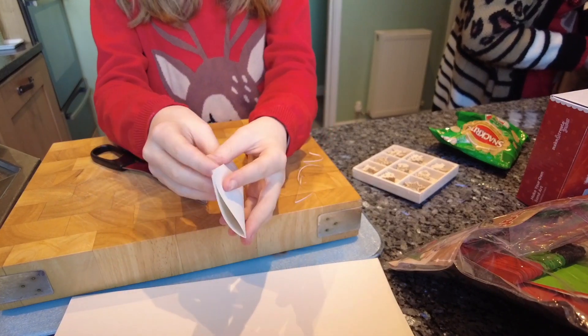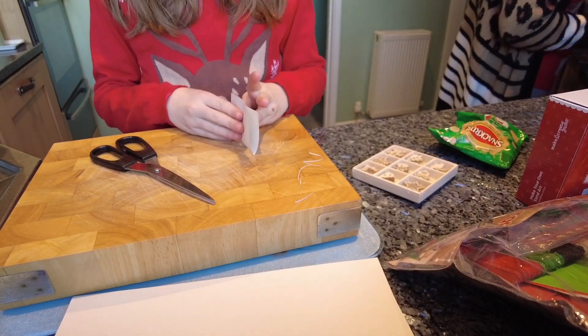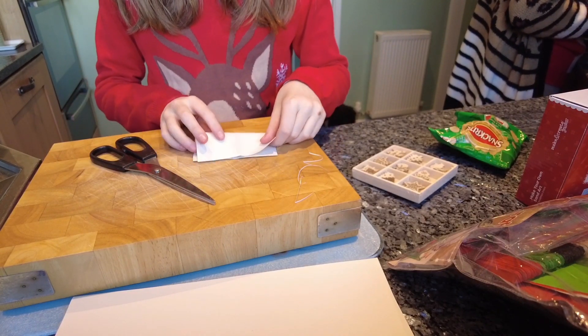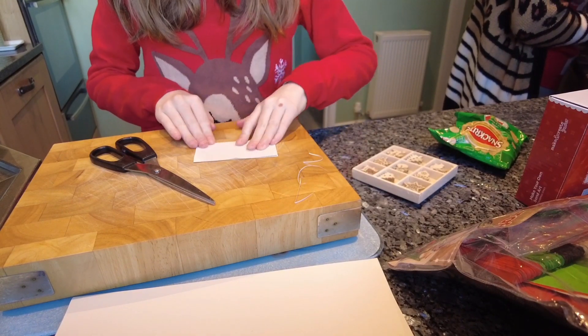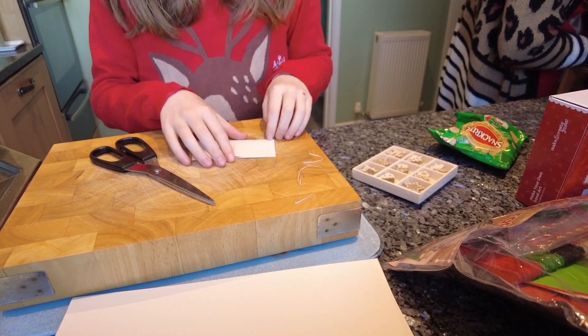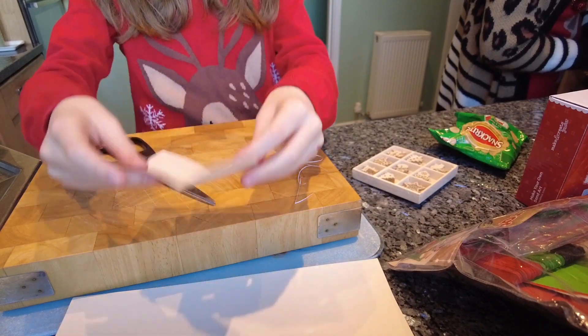Open it out again and fold it in half the other way. What might happen is it's not exactly a square, but don't really worry about that — there might be a little excess bit but it's not a big deal.